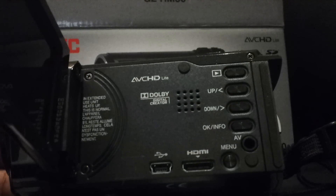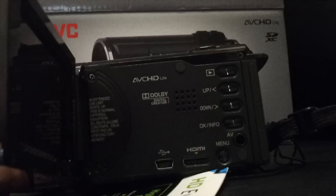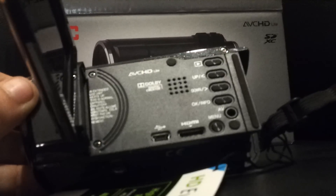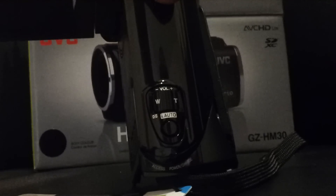It looks quite nice — got a red button, a screen on it obviously, and I've got a tripod as well. It has autofocus, AVCHD, Dolby Digital Creator. There are up/down buttons, an OK button, a menu button, and an AV port — I'm not sure if that's a microphone in, I wouldn't have thought so for a camera this price. It also has USB and HDMI, zoom controls, and iAuto which I believe automatically focuses it for you.